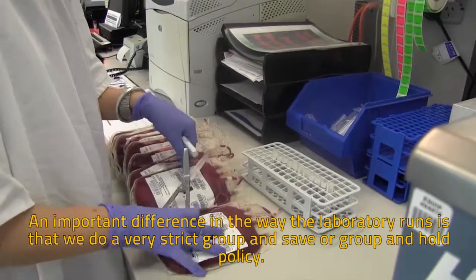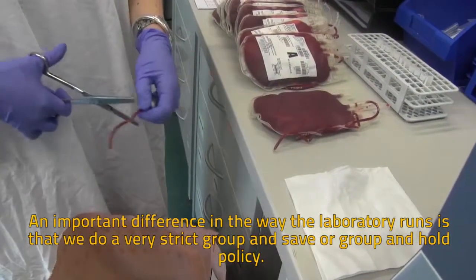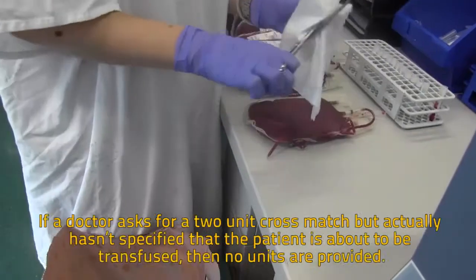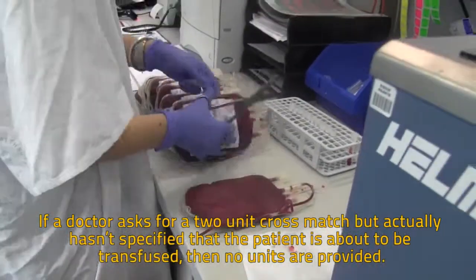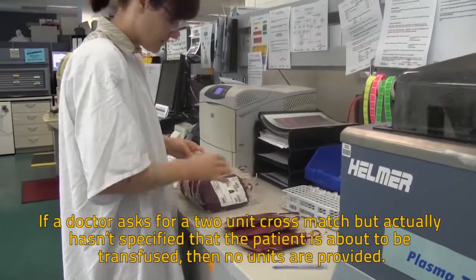An important difference in the way the laboratory runs is that we do a very strict group and save, or group and hold policy. If a doctor asks for a two unit cross match but hasn't actually specified that the patient is about to be transfused, then no units are provided.